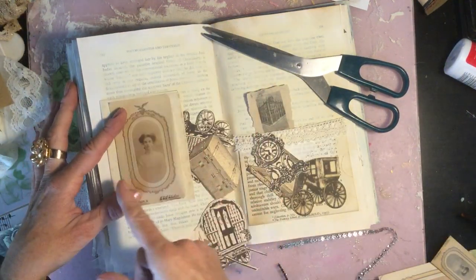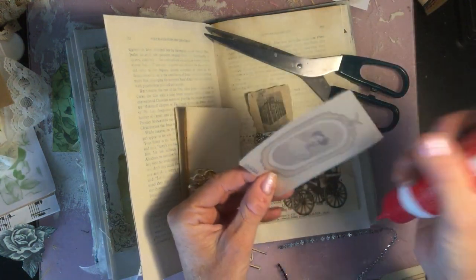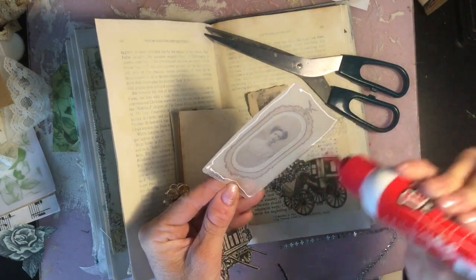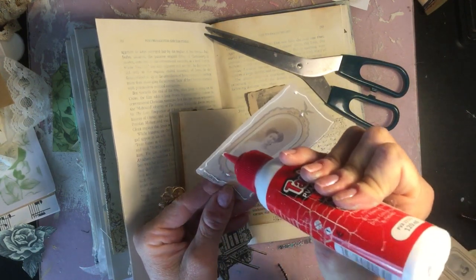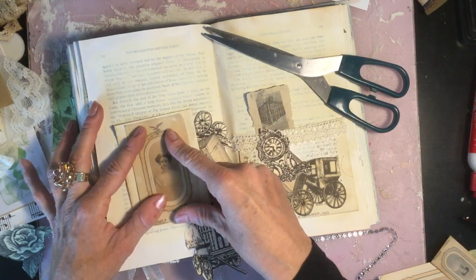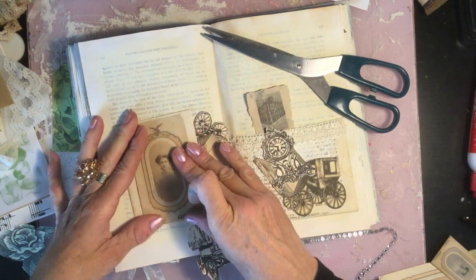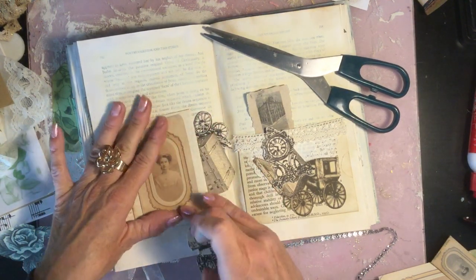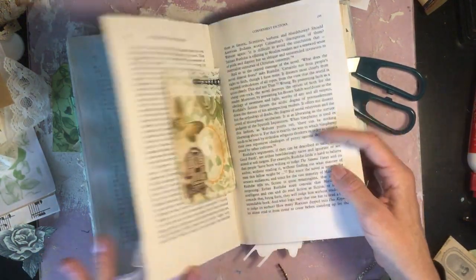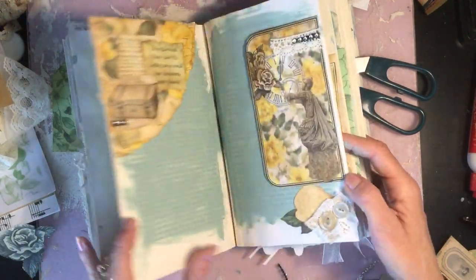Next decision — do we want the booklet opening outwards or inwards? Probably inwards because then it's easier to journal on. I'll just put a couple of blobs of glue here and press that down. I never really trust vellum to not have the glue showing through. Last week I did something with vellum and was very cautious. Touch wood, I don't think the glue did show through — I can't remember which page it was.